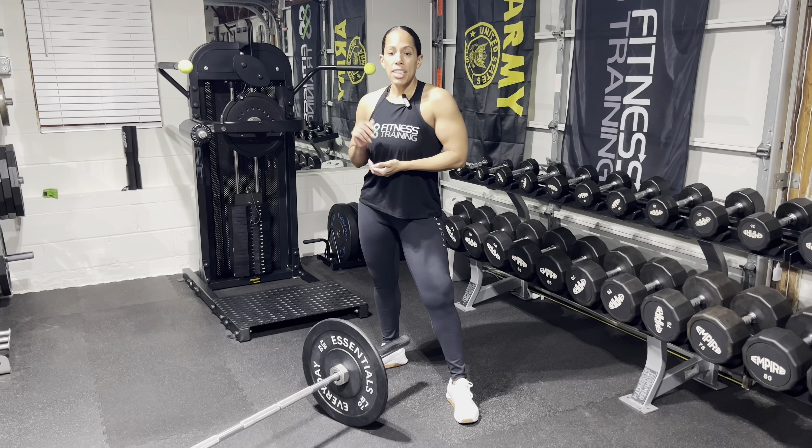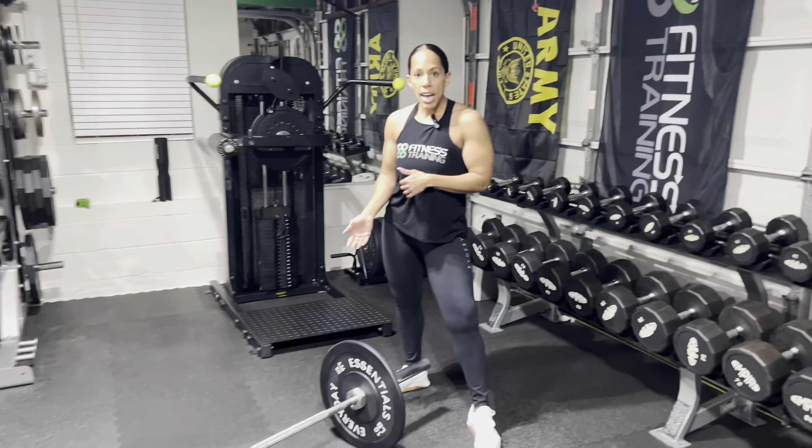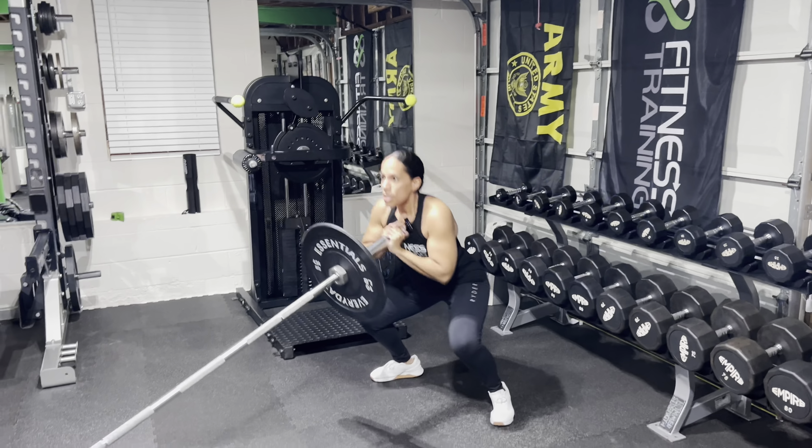Definitely give this a work — do 10 to 12 per side, switch legs. And then once you're done, this is where we're going to recruit those fast twitch muscle fibers. Grab this bar at chest height. Squat down, jump up — squat, jump, squat, jump. It's explosive. We're trying to recruit all those fibers, just like that. Give those 10 good jumps.